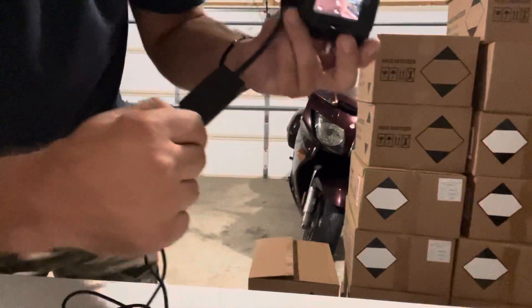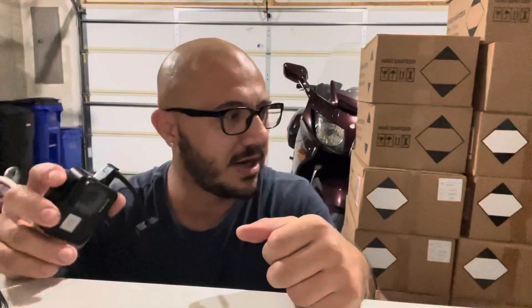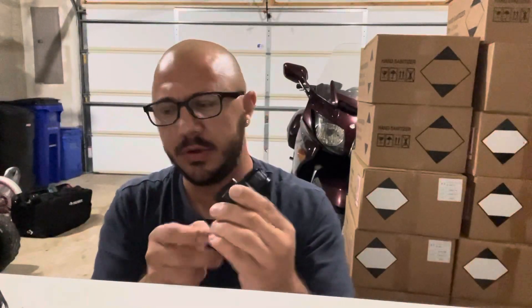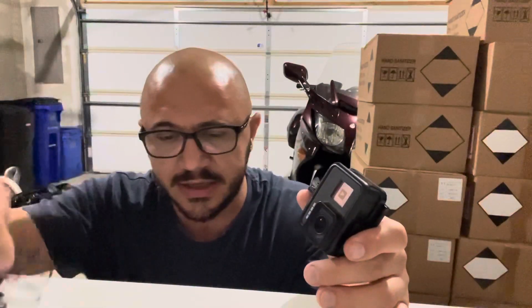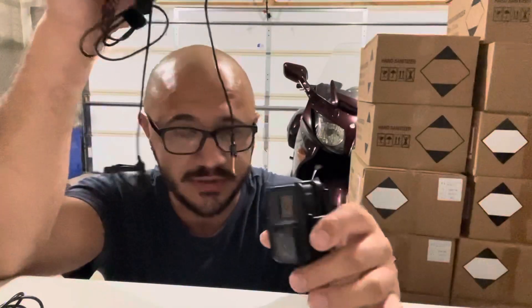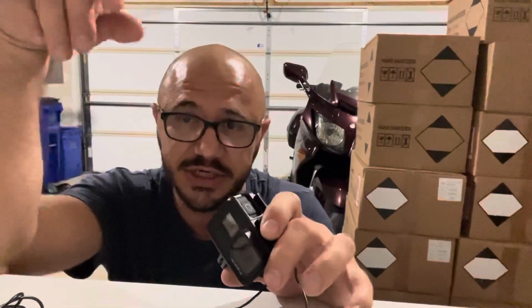I just wanted to set up my helmet for vlogging and couldn't figure this out. I had another GoPro Hero second edition but it didn't work with the mic adapter either. I did a little bit of thinking and decided to try a TRS plug. I ordered it on Amazon, it came in today. My DJI action camera also did not work with the TRRS mic.